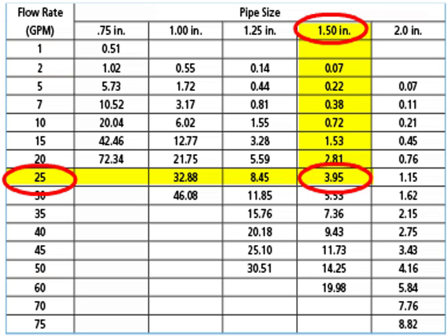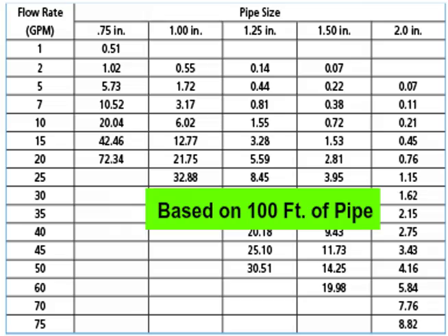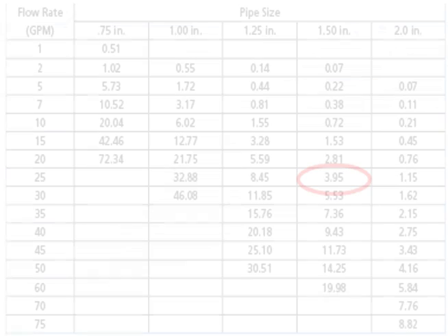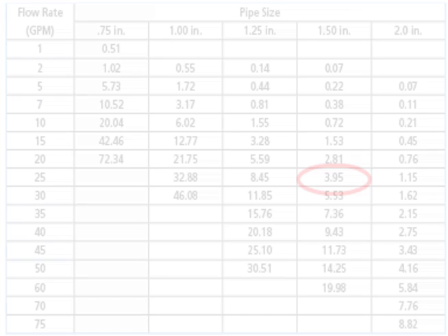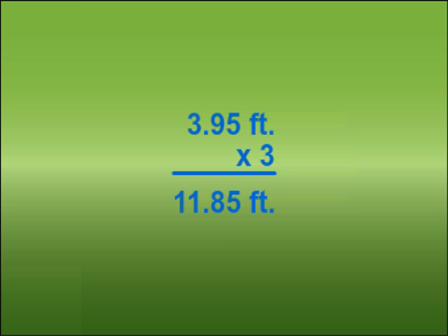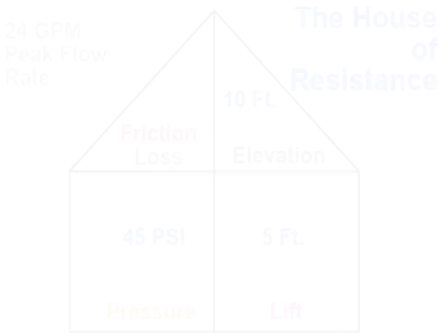Most friction loss charts are based on 100 feet of pipe. For the 300 feet of pipe used in our example, we'll need to multiply the number from the chart, 3.95, by 3, to determine total friction loss. 3.95 times 3 equals 11.85 feet of friction loss. For simplicity, we'll round 11.85 to 12 feet and add this to the House of Resistance.